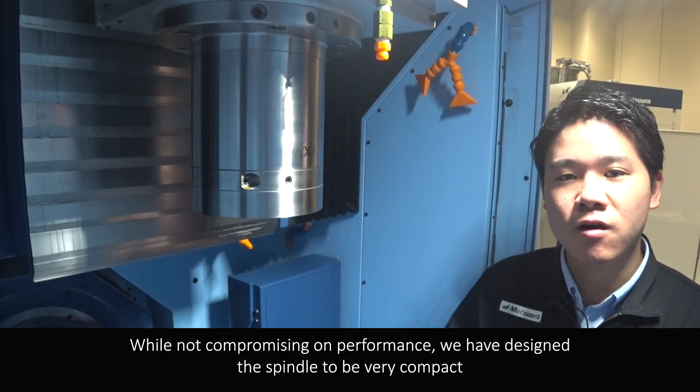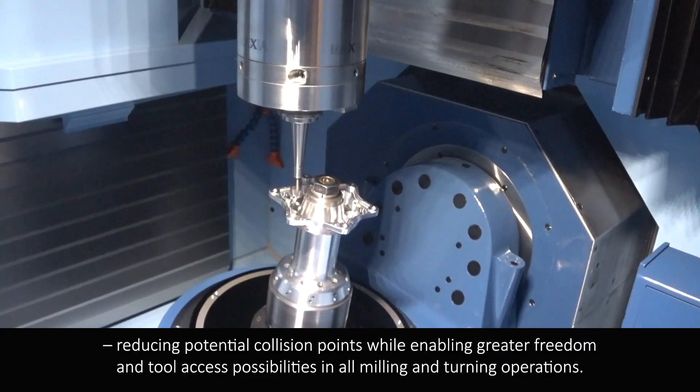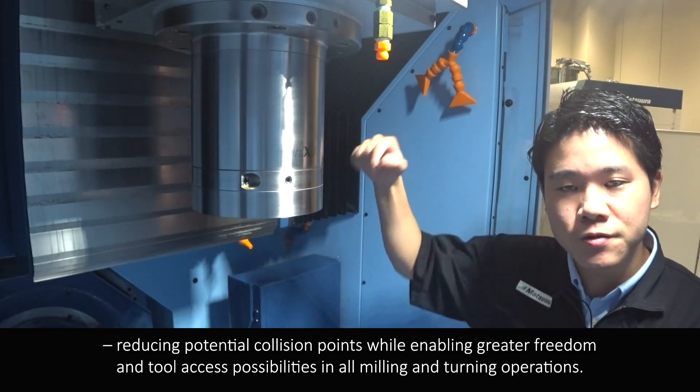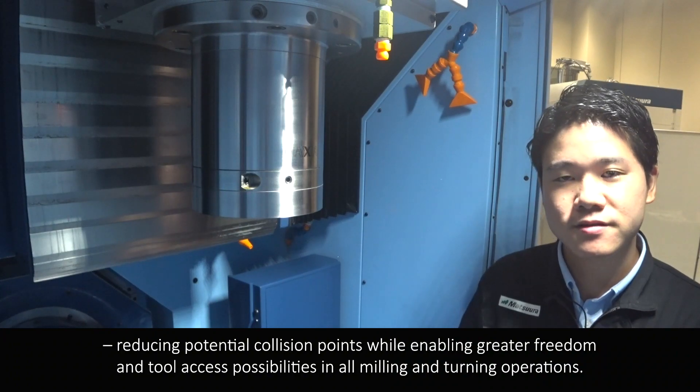Without compromising on performance, we have designed the spindle to be very compact, reducing potential collision points while enabling greater freedom and tool access possibilities in all milling and turning operations.